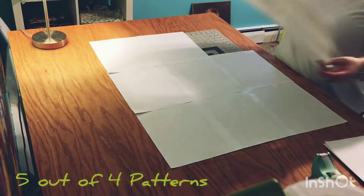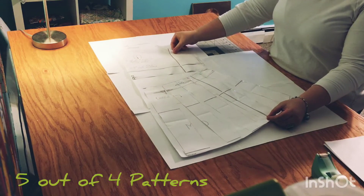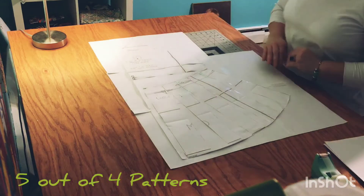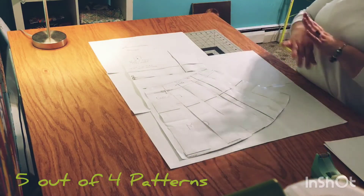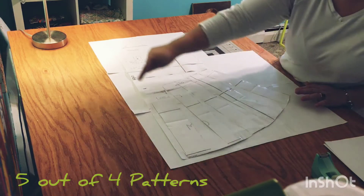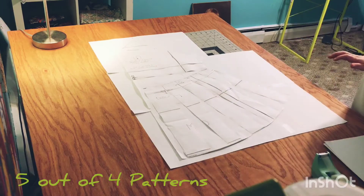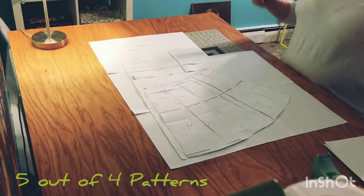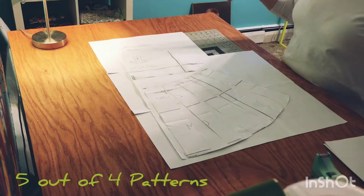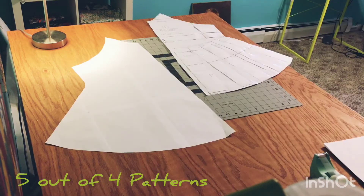Next on the list: take together six, seven, or eight pieces of paper — you're going to place the Nancy front bodice on them. Tape all those blank sheets together, or use one giant sheet of paper if you have it. Then trace all the way around it. The goal is to make one solid piece that is the front bodice, so that we're not cutting on the fold.